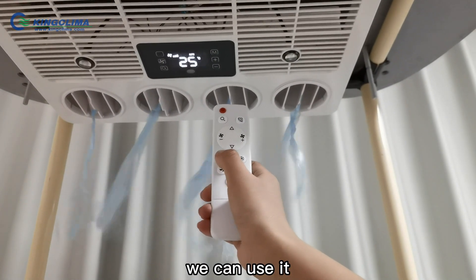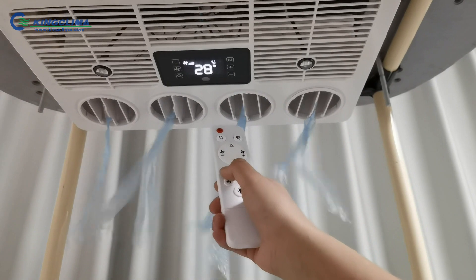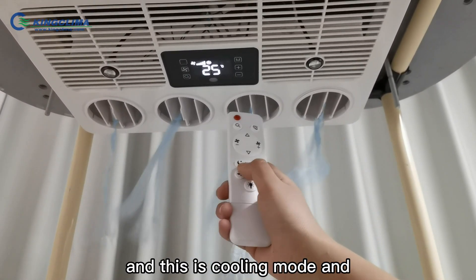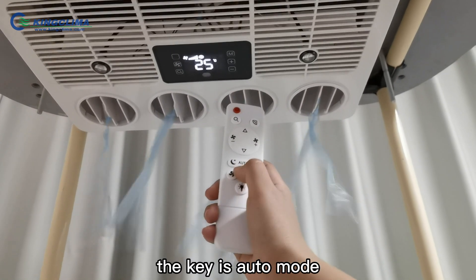We can use this when we sleep — this is sleep mode. And this is the swing mode. And this key is auto.